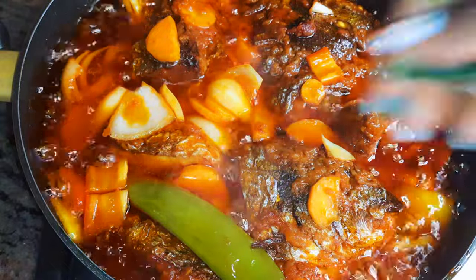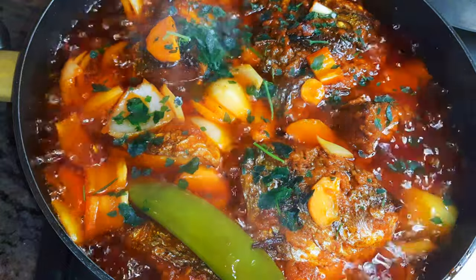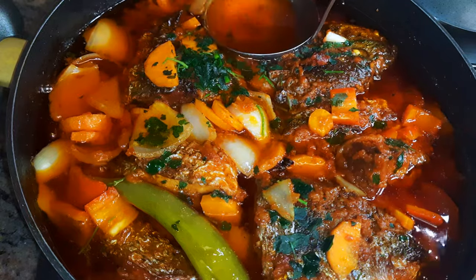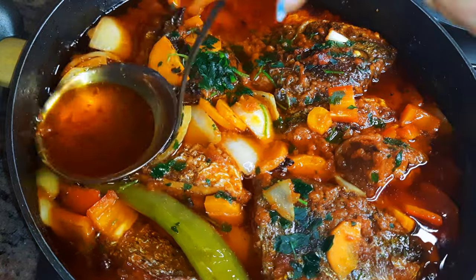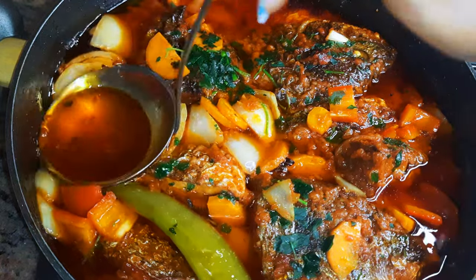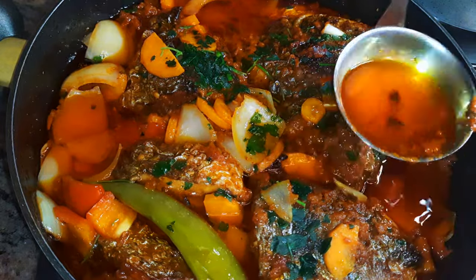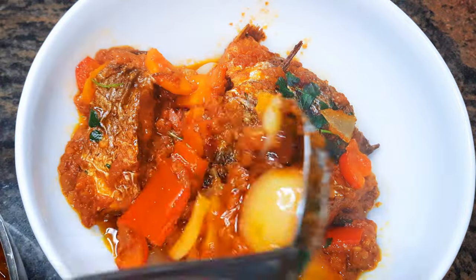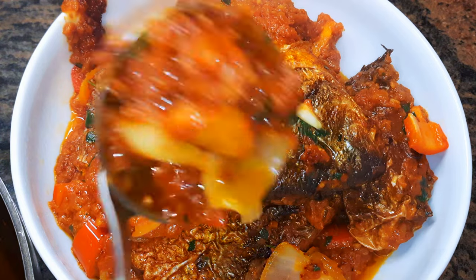I'll finish with some parsley and put off the fire. Then I'll use my ladle to remove the excess oil — you don't need to throw it away, you can keep it for your next stew recipe. Ladies and gentlemen, our fish stew is ready! It goes great with potatoes, couscous, or even white rice.